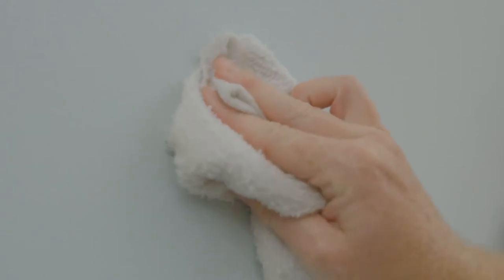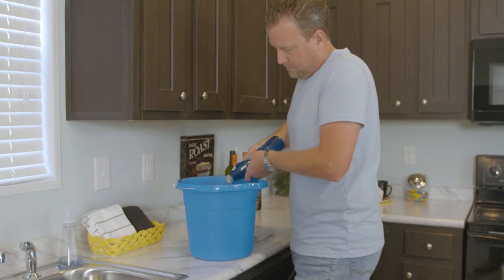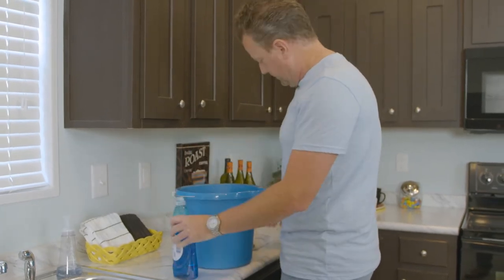If you purchase a home with finished drywall, it's easy to care for. Most marks and smudges will only need a slightly damp cloth and warm water. For tougher stains, use a mild detergent and a damp cloth. Be careful not to apply too much pressure, as you might damage the surface.